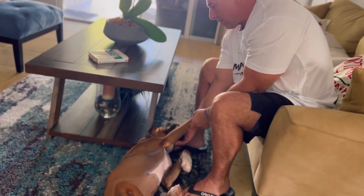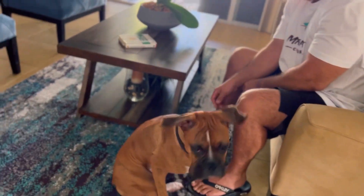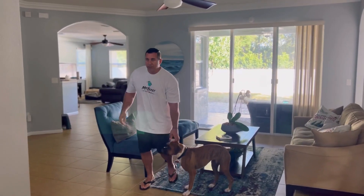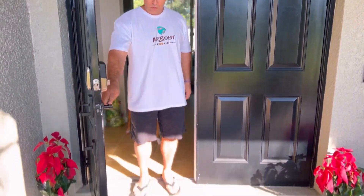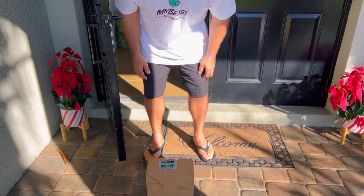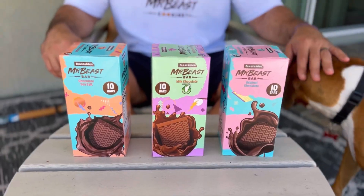Bailey, you've been living with us for four months. I got something to tell you. Come on, Bailey, let's go see what's going on. Whoa, feast like a beast. You bet I will today. Roadies, welcome back to the channel. If this is your first time here, welcome. Thank you so much for being here.